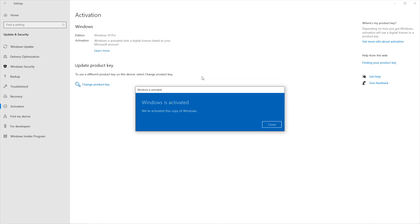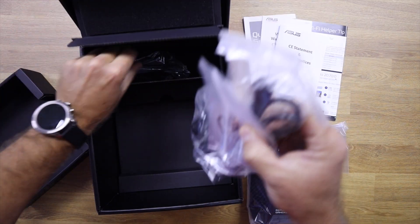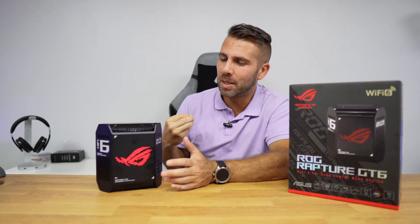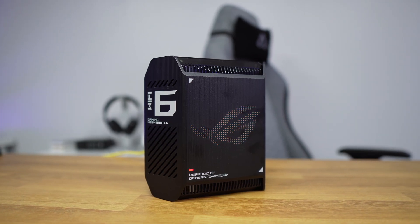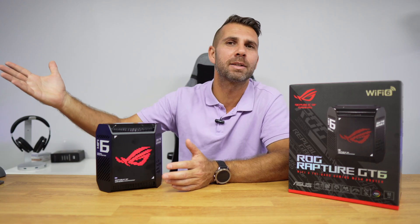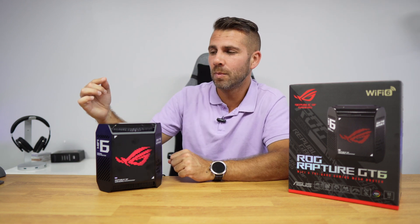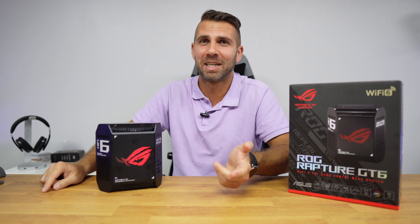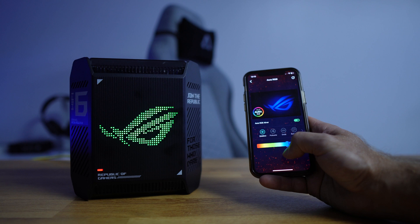Inside the package you get the router and all the accessories needed to have it working in no time. Design-wise, I think it's awesome — when you look at it you'll say 'this is ROG' without any question. At the same time, it's not so aggressive that you can't place it anywhere other than a gaming setup. I believe it would look great in a living room as well.